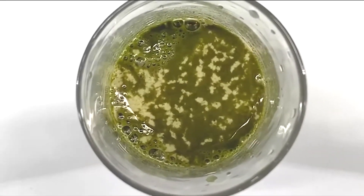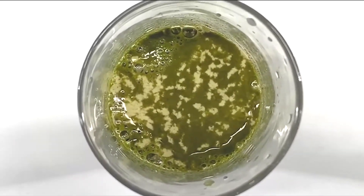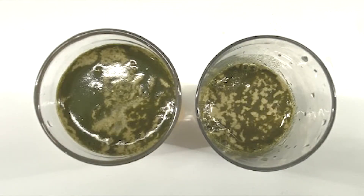Barley green is rich with more than 300 types of active enzymes and chlorophyll, simply to help us achieve the essence of detoxification.